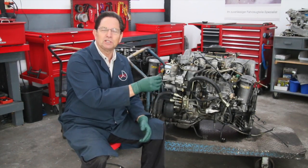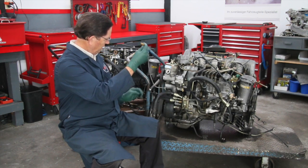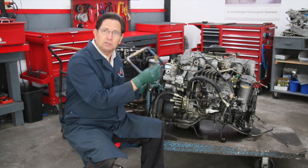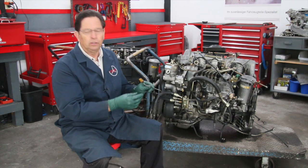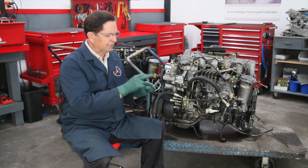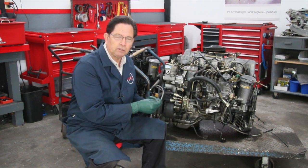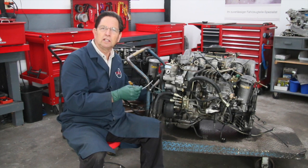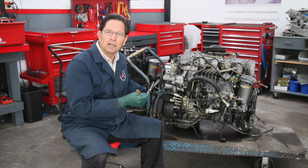I'm holding the crank position sensor wire on an OM617 turbo diesel engine. Sometimes these need to be changed — the wiring and connections at this end can deteriorate, and you can also have a problem down here with excessive wear and damage on the end where the pickup occurs.